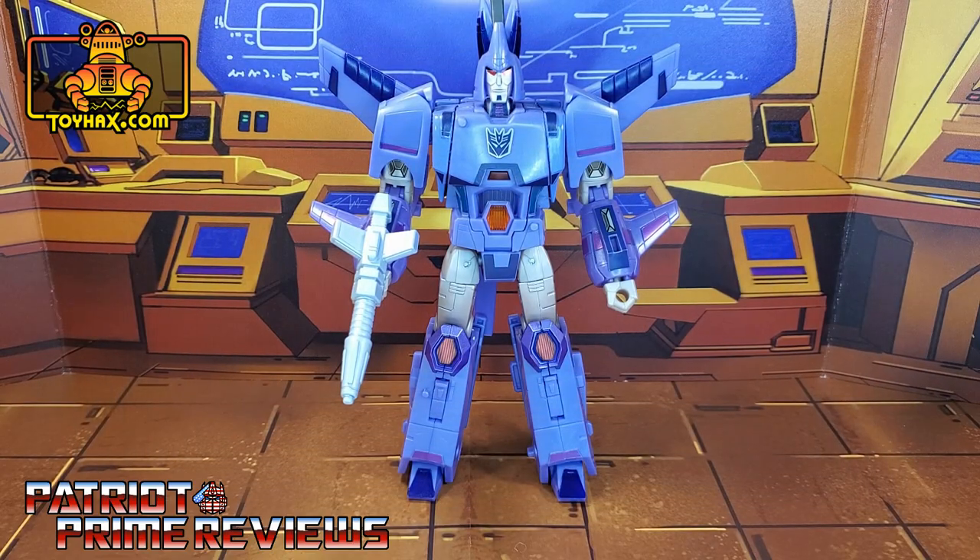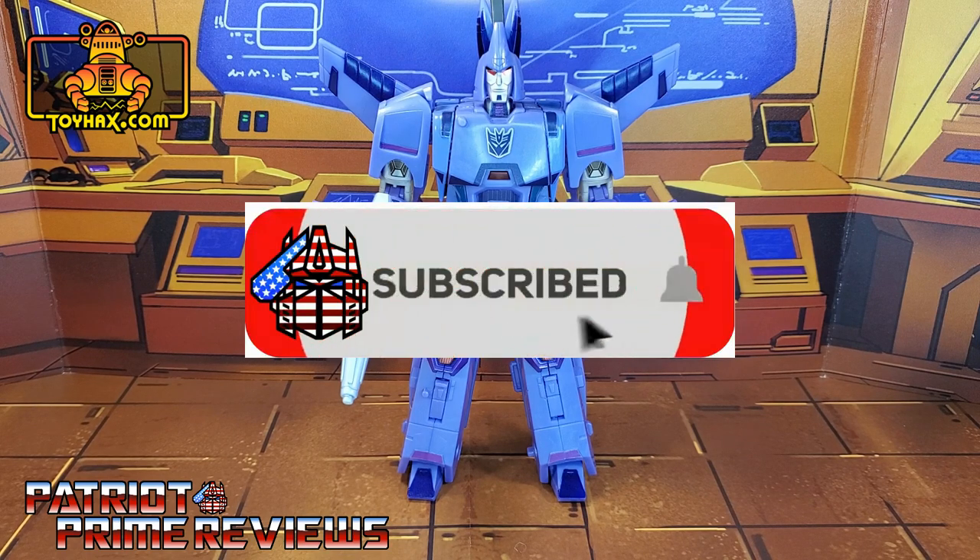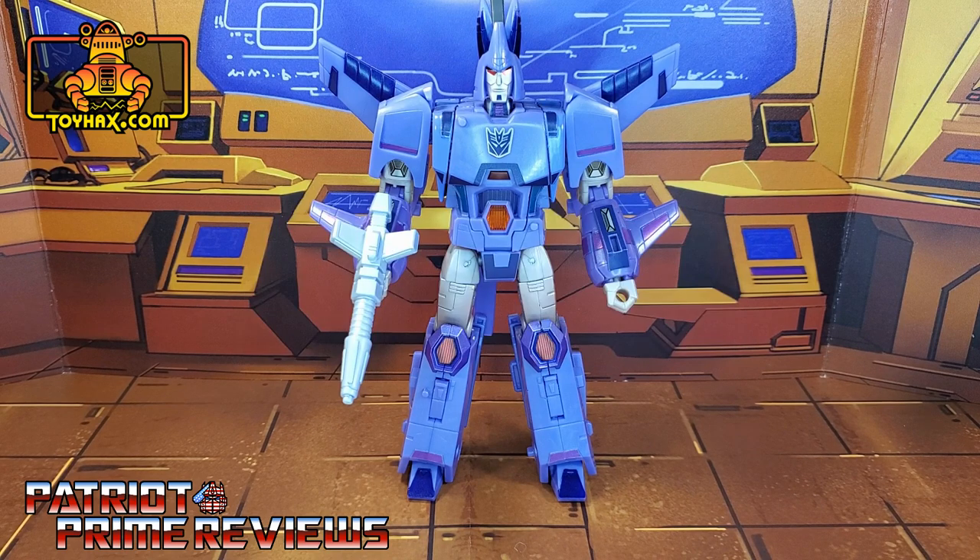Hey, what's going on guys? Patriot Prime here once again with another ToyHacks.com sponsored video. But before I get started, I need you guys to do me a favor. If you're watching this video and are not a subscriber of Patriot Prime Reviews, please consider hitting that subscribe button right now. It won't cost you a thing but will help me and my channel out tremendously. Now on to the video.